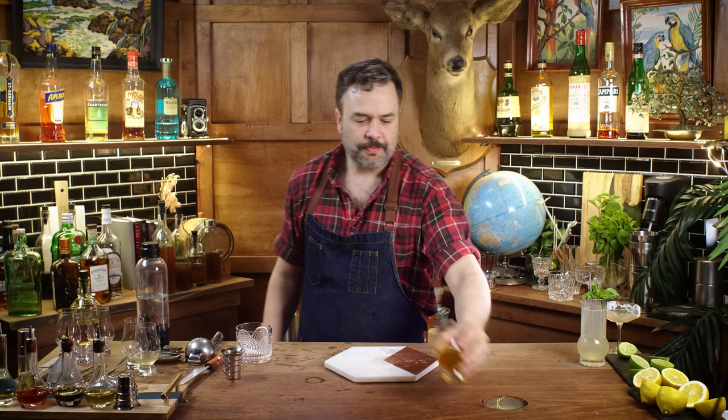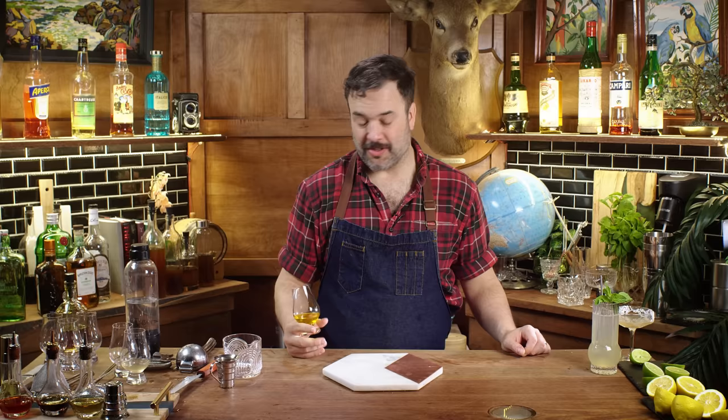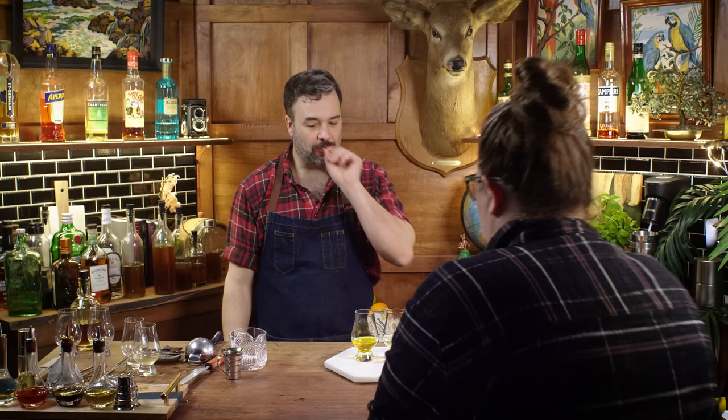I kind of want to put this into something other than an old fashioned, but let's start there. Meredith has no idea what saffron tastes like and isn't getting much from the soda. I offer her a comparison soda of plain simple syrup next to the saffron — there's clearly a difference in color, and to me the flavor is unmistakable. I would go to war for this flavor; it's unbelievable to me. But Meredith thinks it's subtle. Well, let's see if it shows up in an old fashioned.